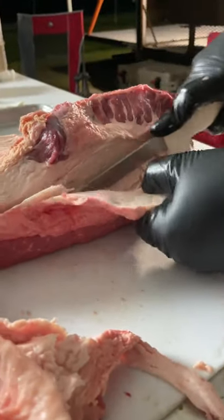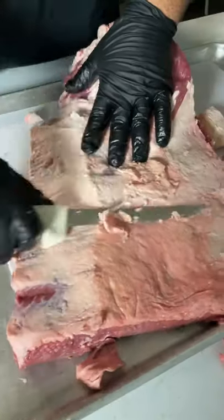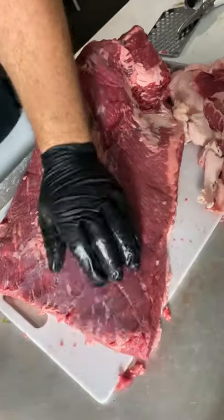Remove any hard fat from the sides and then trim the fat cap until it's as even as possible. Now it's time to season it up and let it smoke.